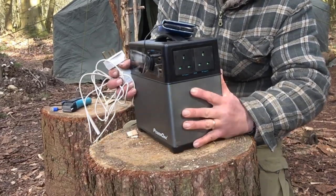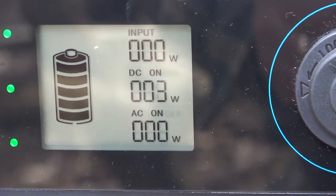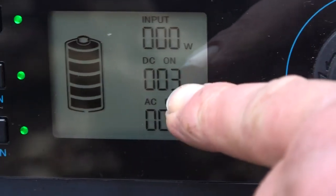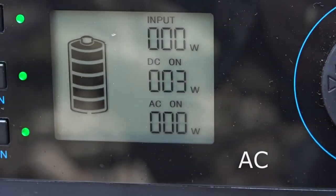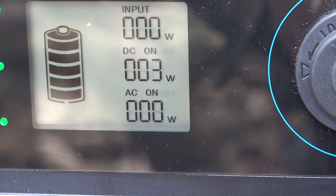It's got an awesome LED screen showing power coming in and power going out through DC. At the moment I'm burning three watts.